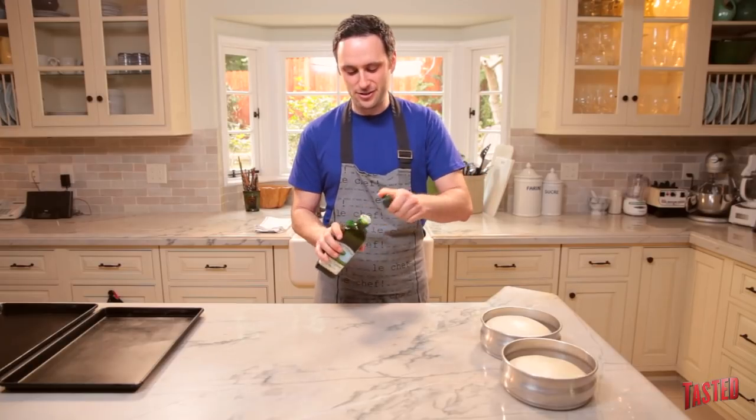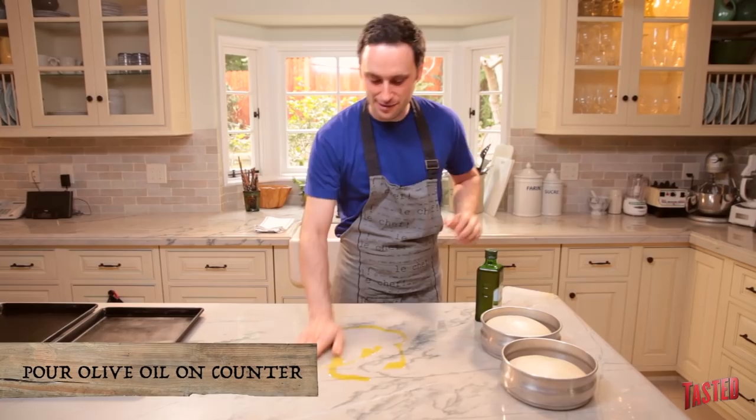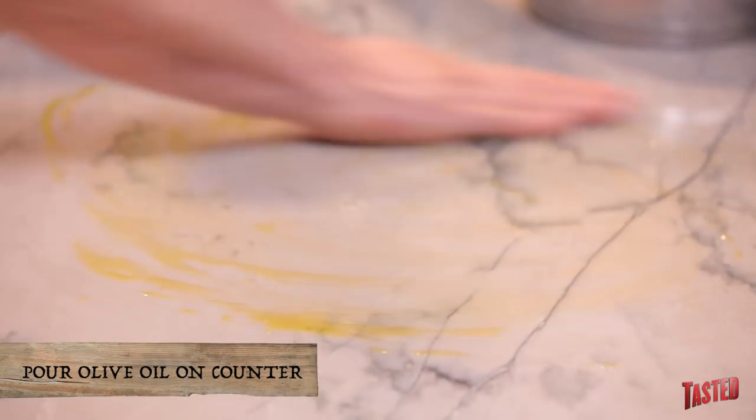Alright, so to start these things off, instead of using flour — as you'd usually use to work a dough — we're going to use olive oil. We're going to pour a little olive oil right on the counter, just a little nice thin layer, kind of spread it around. It's going to keep your dough from sticking.